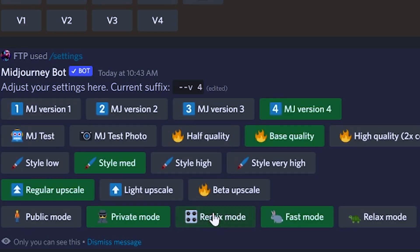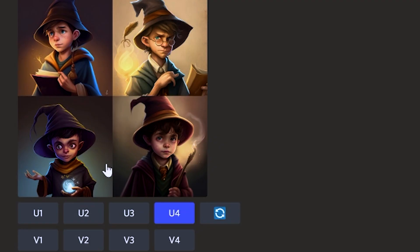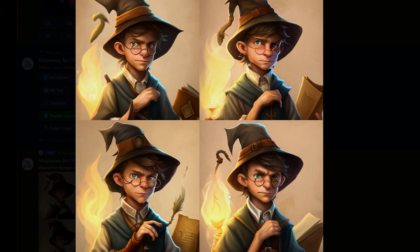Number ten, version four is resistant to dramatic changes using the traditional variation feature, and this is good if you want just slightly different iterations on an image. For example, if you don't have the remix feature enabled, hit the variation button under any image and you'll get four more pictures that closely resemble it.